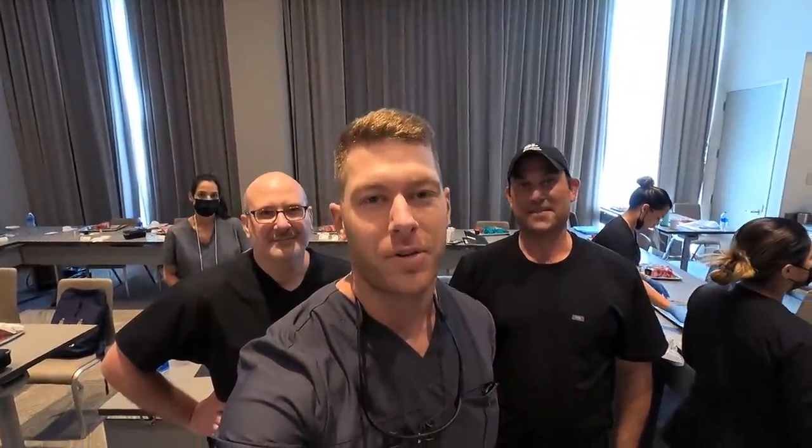Hey guys, welcome back to another episode of Teeth and Turbos. Today I'm in a CE course in Miami with some legends in the industry. I've got Dr. Fien and Dr. Putterman. Today we're going to be working on some pig jaws doing guided bone regeneration, and then we'll get back to the car action — so come follow along.